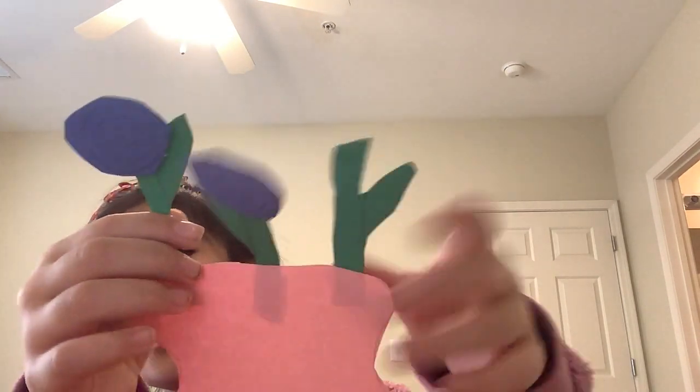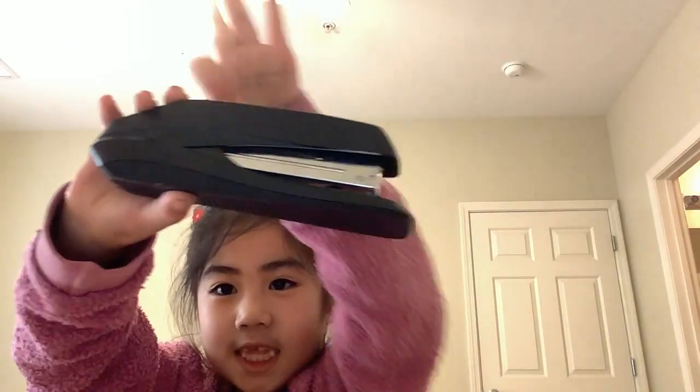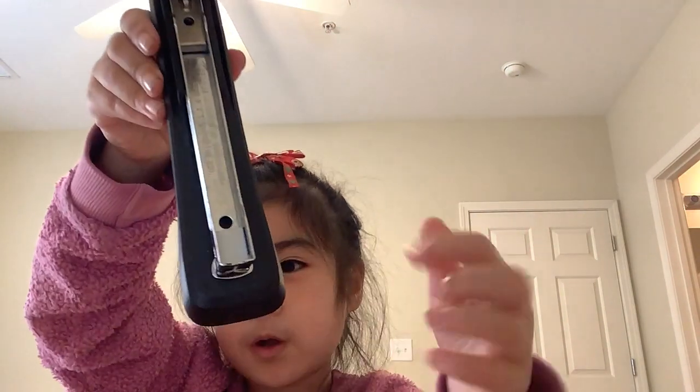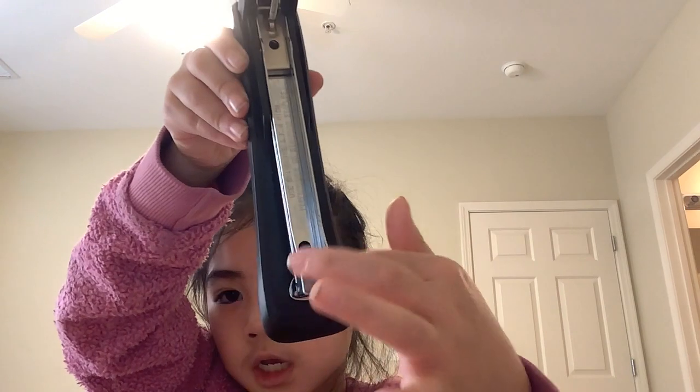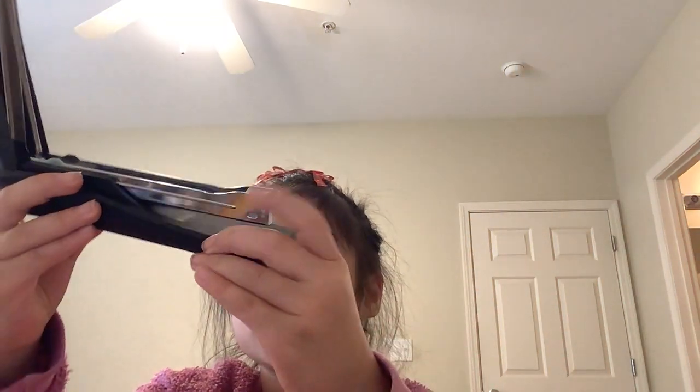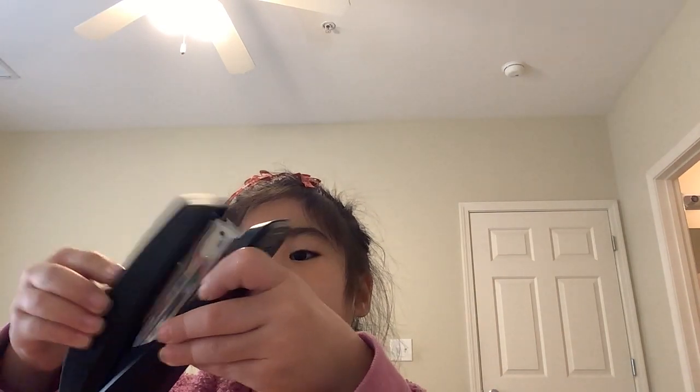You can also staple the flowers on top of the stem like you did to the pot if you like. Make sure that you be careful when you use a stapler — make sure it doesn't snap your hand. This is the thing that needs to be inside the stapler to let it work, and then you just staple it like that.